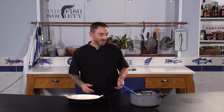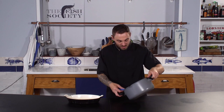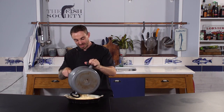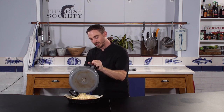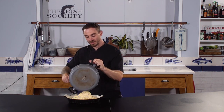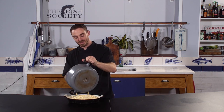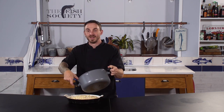The next thing to do is to turn out all of your lovely spicy tuna macaroni cheese into a nice deep dish and get that in the refrigerator until chilled, because there is no way that you are going to ball that while it's still hot.